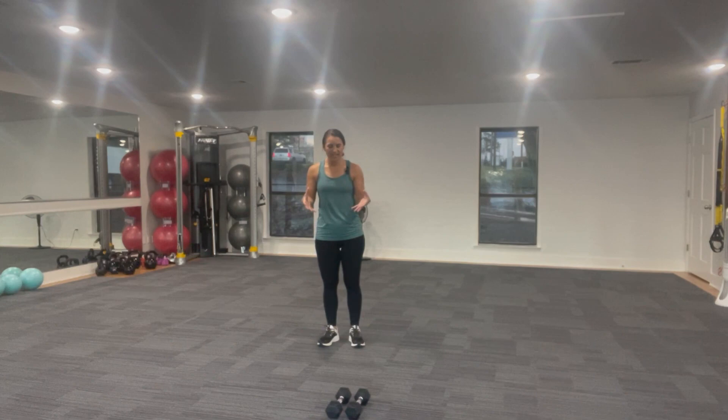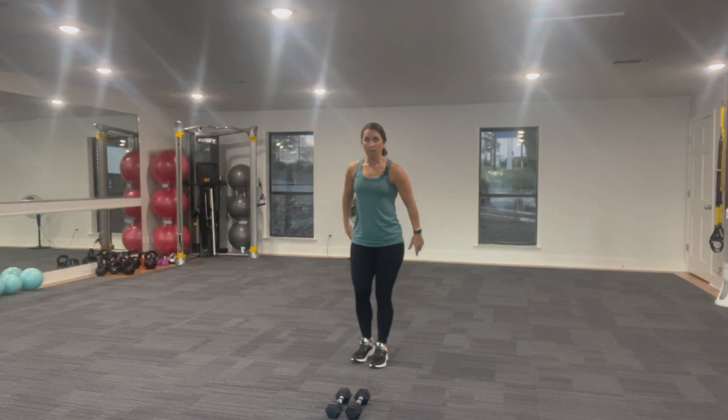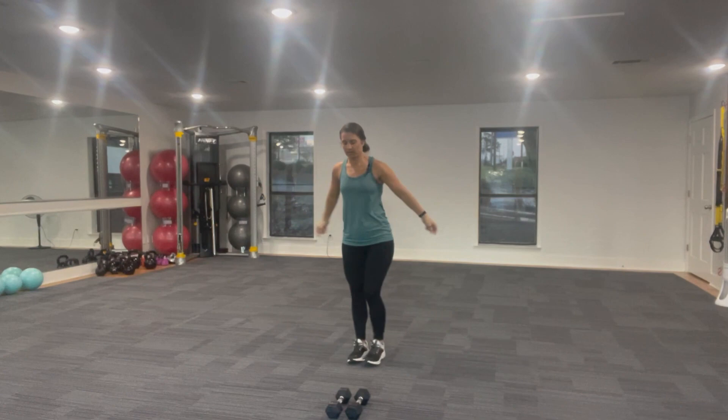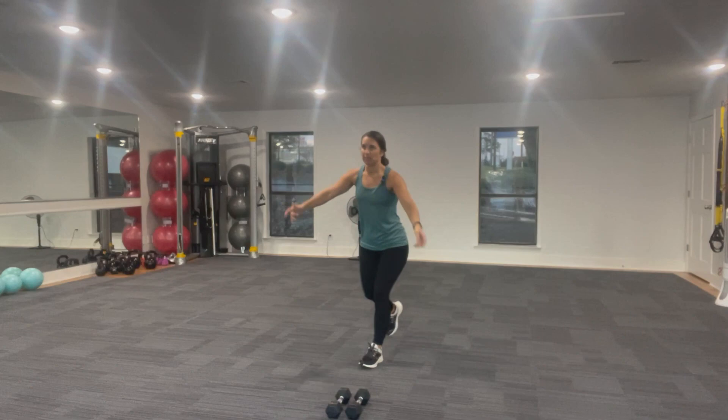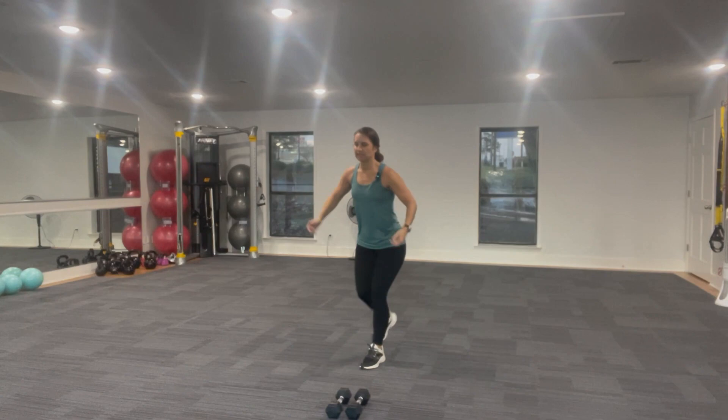We're going to go ahead and get started on our warm-up. I want you to step back and alternate a reverse lunge — more of a core warm-up. We can reach those arms a little bit more forward as we step back. Press through that front foot, stepping together. You might be challenged a little bit on your balance here, just stepping forward and back. Nice exhale. We're keeping that chest up, nice and tall.